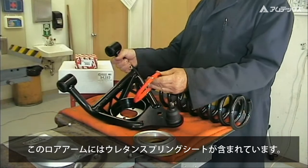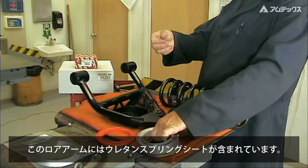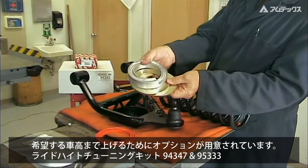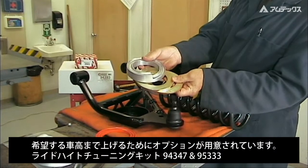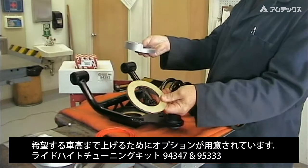A urethane spring insert is included with the control arm. Optional ride height tuning kits are available for use with our Pro Series springs or standard type springs to raise the ride height if desired.